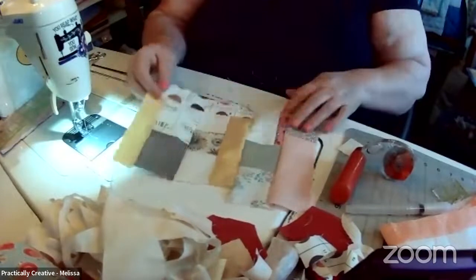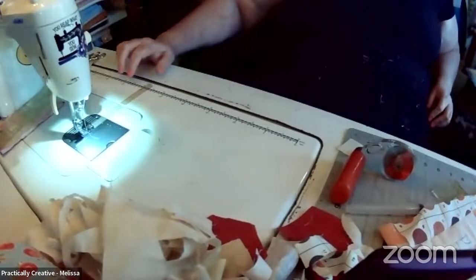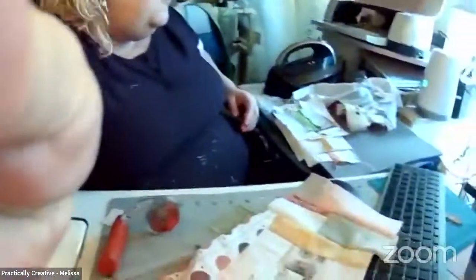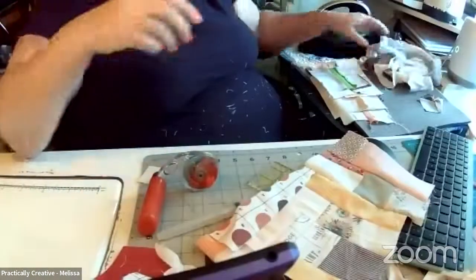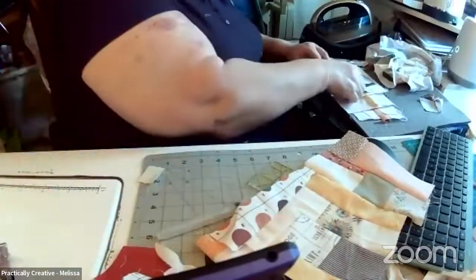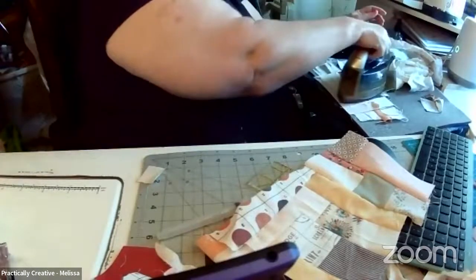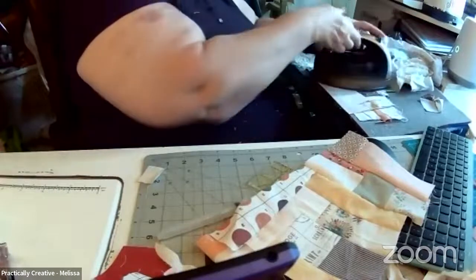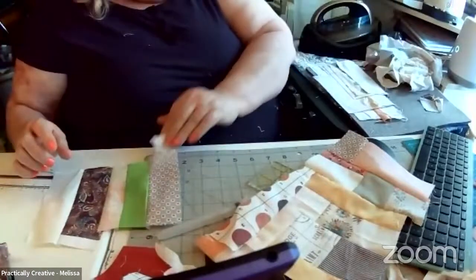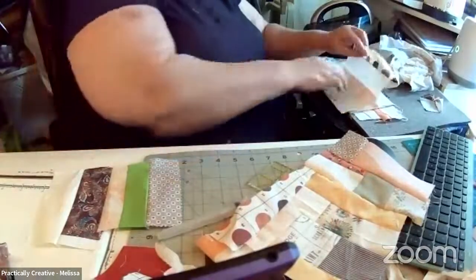That's just pieces of fabric from my scrap bin. Do you guys want to watch me iron this, or I'm going to pick up the camera and move it again so you can see me ironing. I've got a whole bunch more scraps over here that I can do. I did close my rotary cutter — wanted to make sure of that.